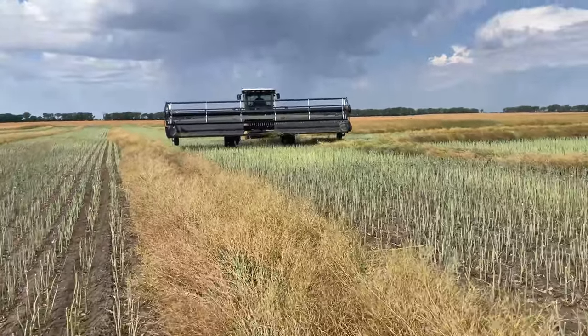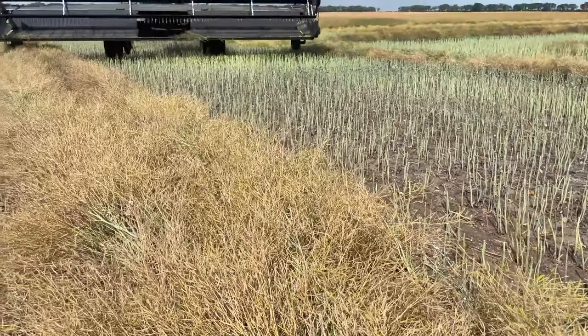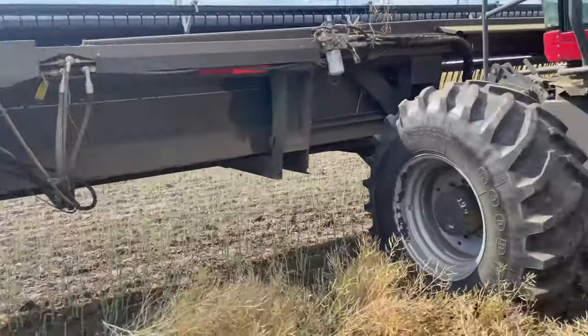Just about to get picked up and jump in and do some swathing. Jumping into the 94-35 with the 30-foot header.